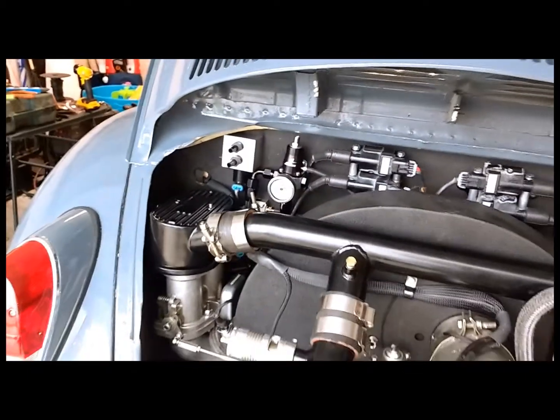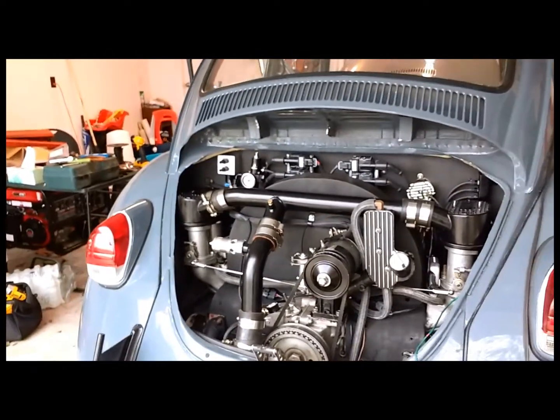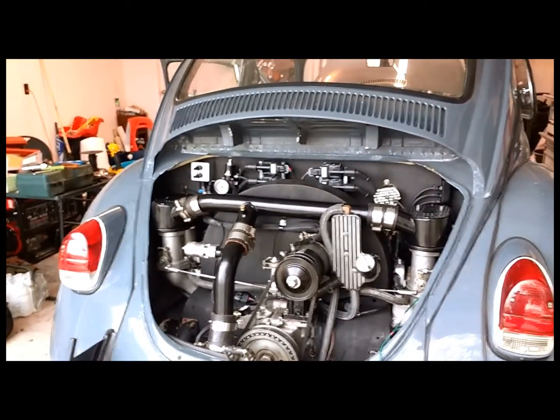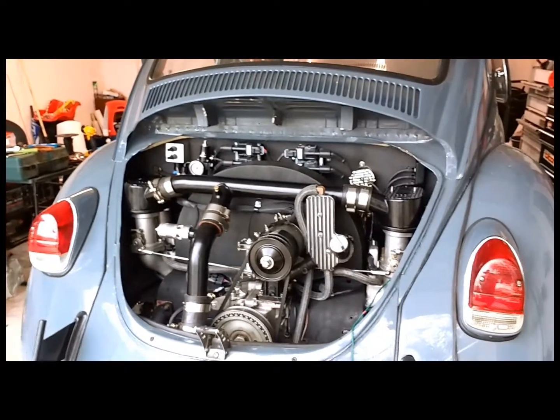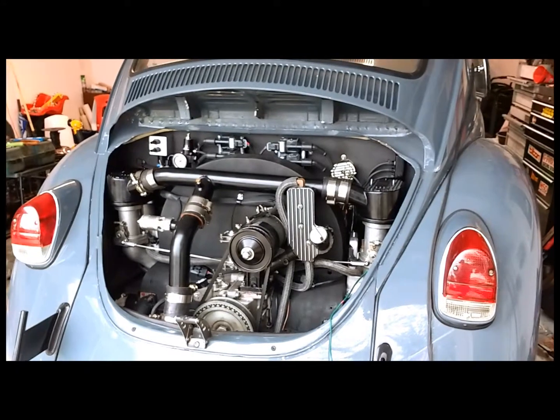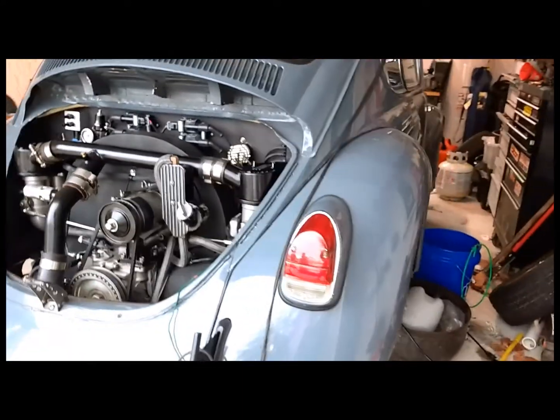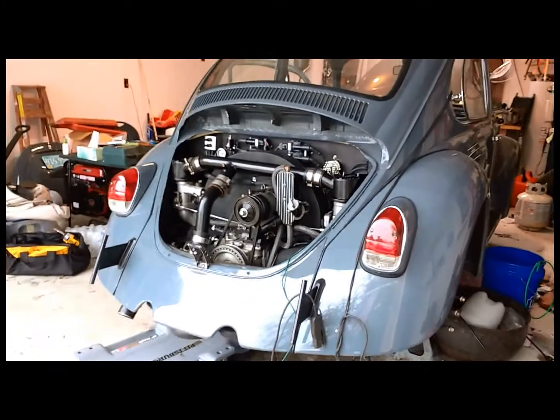What goes to the two ports over on the driver's side there? It's supposed to be an idle air controller, but I don't think I'm gonna hook it up. In case you ever decide to throw an air conditioner in there. Yeah, but apparently it's a lot harder with four barrels than it would be with one throttle body. Now it's just a pretty-looking aluminum block with two fittings coming out of it.